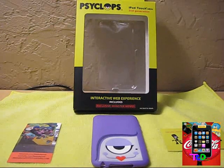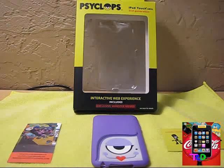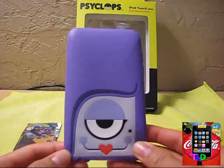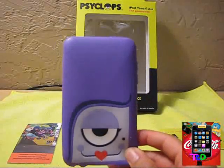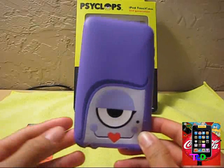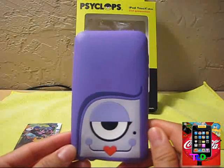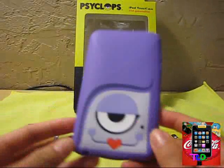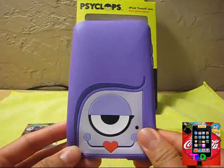Their company says their cases are made for kids 8 to 14 years old. That is because each case, like the one I have here, on the back has really unique and cool designs and different characters. The case they sent out to me for review is Cindy — she's purple with a really cool design, really cute and really stylish.